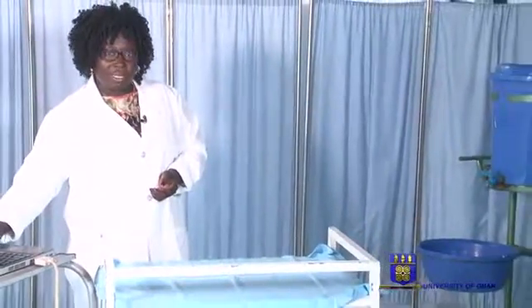So this morning, we are going to demonstrate how to wash hands and how to wear gloves and then a gown. We'll go through quickly the steps for washing hands.